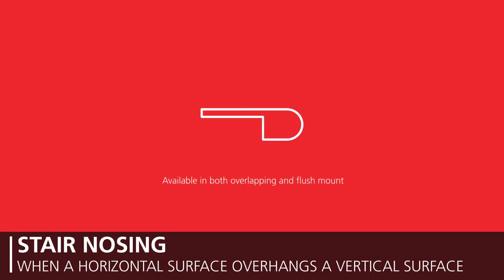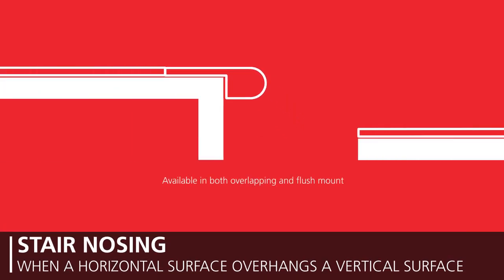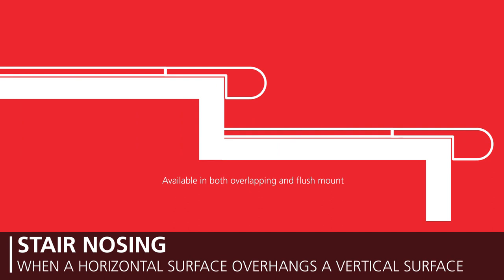Stair nosing is designed to be used when a horizontal surface overhangs a vertical surface. It is commonly used in traditional stair tread installation, either on the top step or on a landing area to ease the transition. It can be a decorative element and comes in both overlapping and flush mount options.